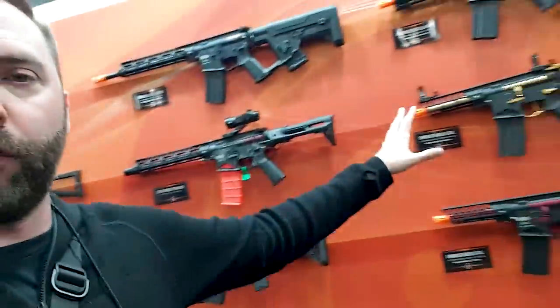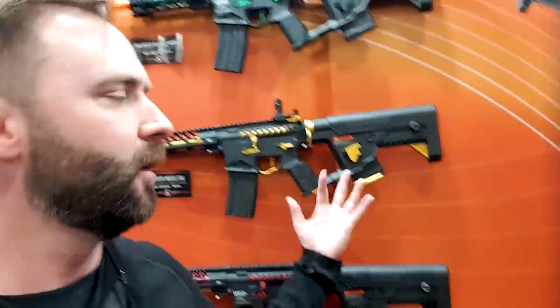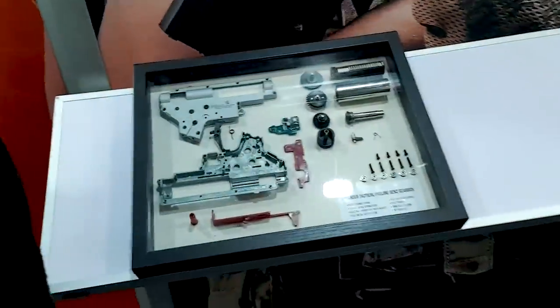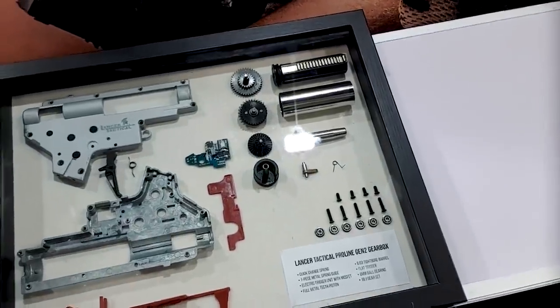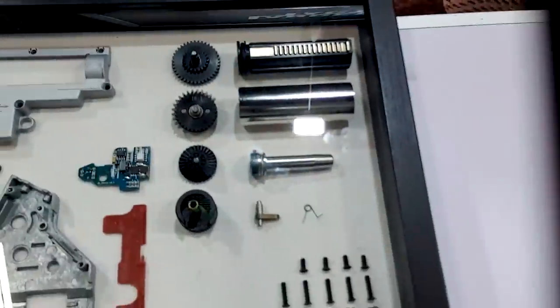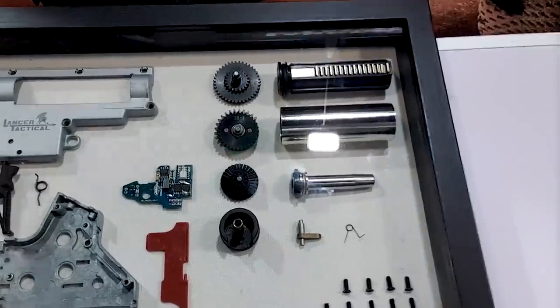You guys are familiar with their Forcers. They've got some new stuff — they got a new gold colorway, kind of if you want to go a little more flashy, a little more fancy. If you ever want to see what's inside of a Lancer, this is their prototype — their Proline Gen 2 with the electronic trigger system built into it. You can see their gear sets. A lot of people maybe have a misconception of what is inside of a Lancer — this will show you.